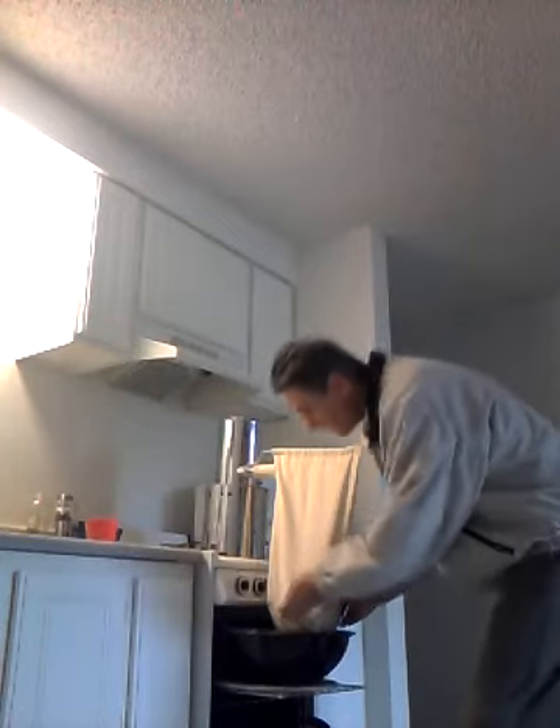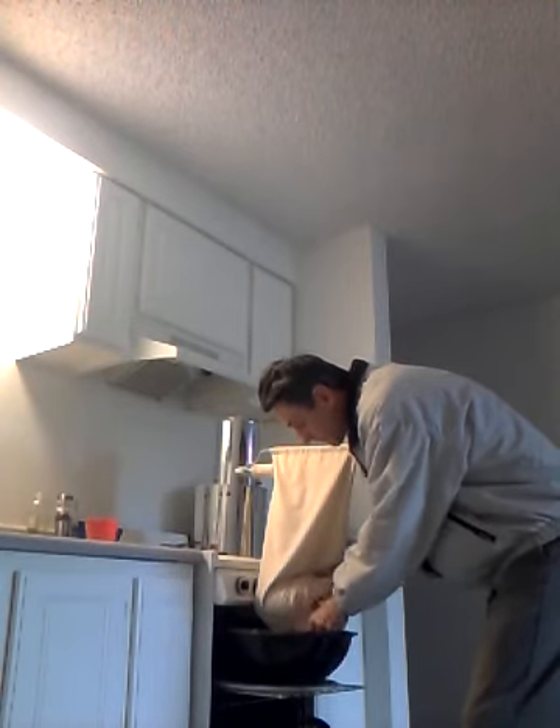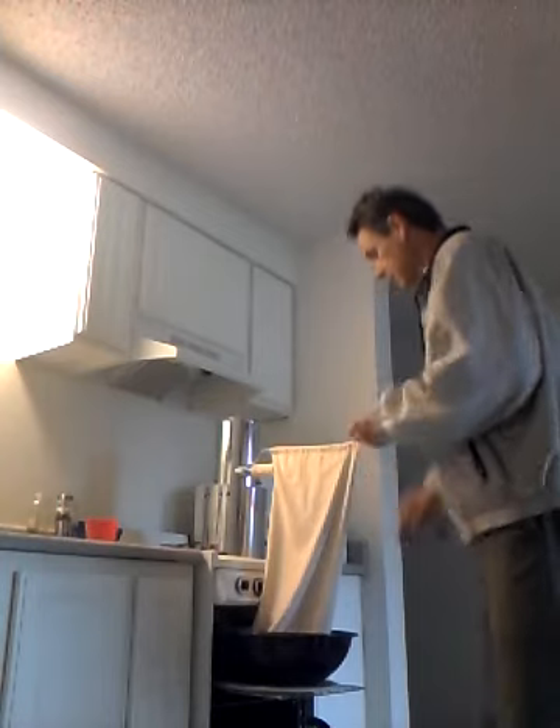Which is removed when wheat is refined and you get white flour. So now I'm going to dump this into my bowl. And I think I'll don my favorite apron, which you've seen in other videos.